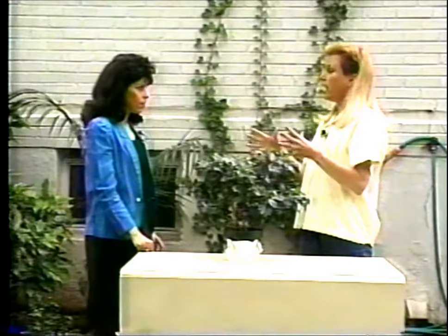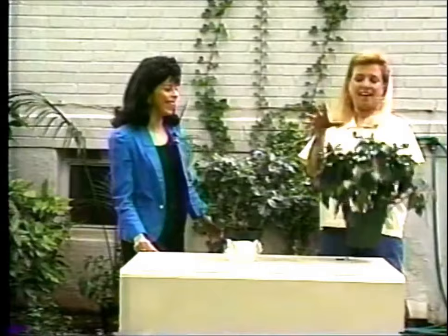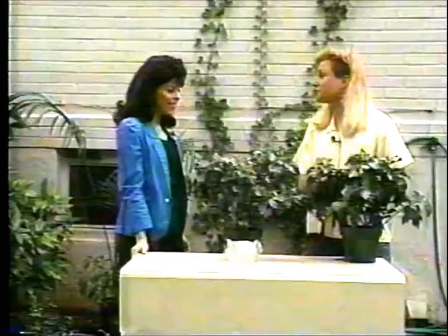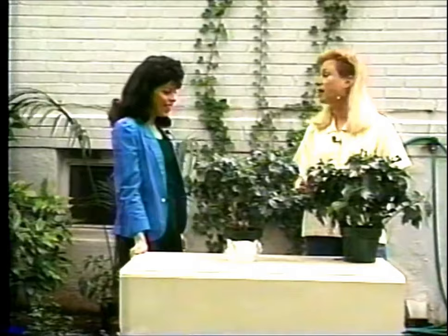In fact, I have a hibiscus here that I took out of a fairly low-light situation just a few weeks ago and I want to show you what it looks like. See, it's right here. Oh, my goodness. It's just taken off and it's getting ready to bloom. I see what you mean about sparse — it has no buds on it. Right. Yours can look like this too. This only took less than a month before it really filled out and it is getting ready to bloom.